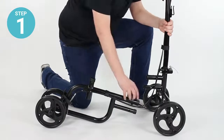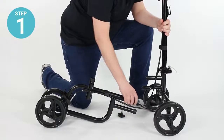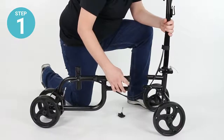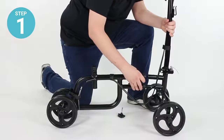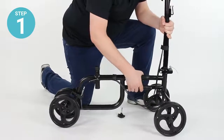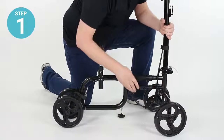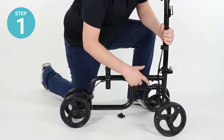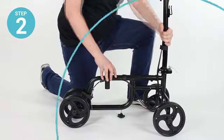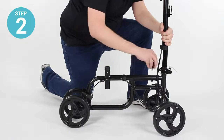Step one: remove the screw knob from the socket on the rear section and fit the two male ends on the front frame section into the two female ends. Pinch the two locking pins together and push the sections together until the locking pins pop into place. Step two: reinsert the screw knob into the socket.